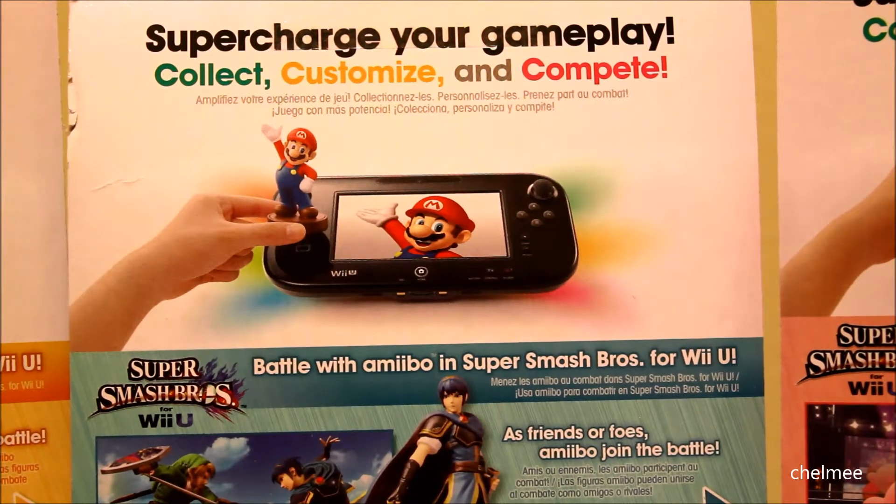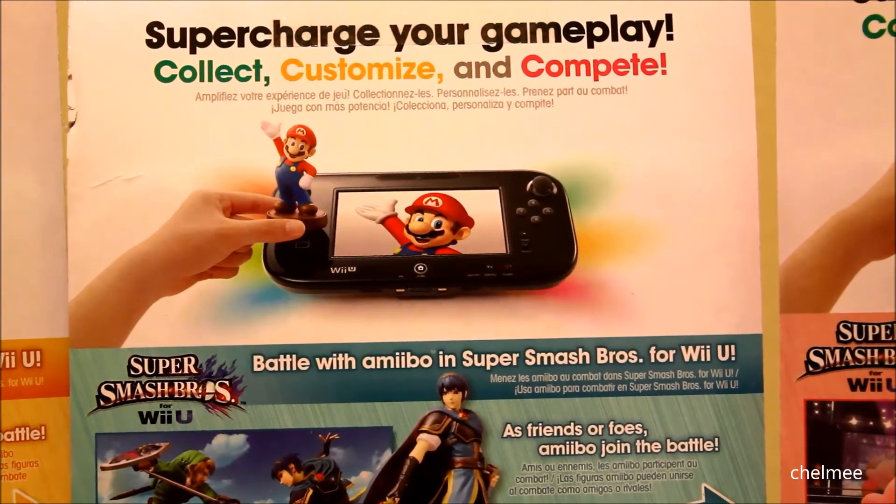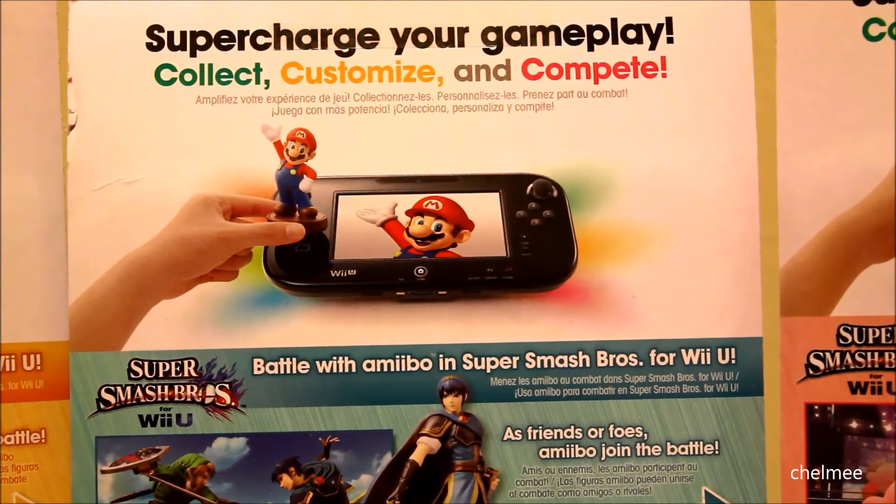There will be a separate attachment for 3DS to use Amiibos, but that'll be at a later time. In the meantime, it'll mainly be used for Wii U for games such as Super Smash Brothers, Mario Kart 8, Hyrule Warriors, or the upcoming Mario Party 10.